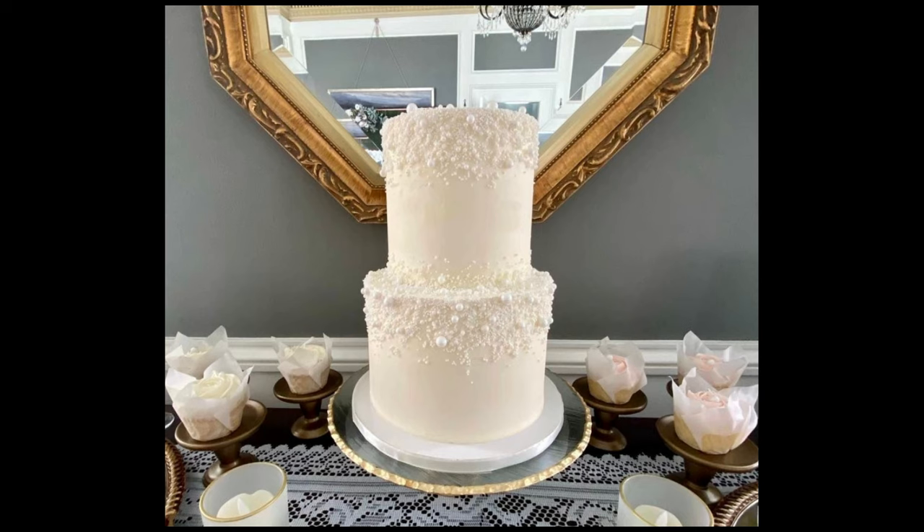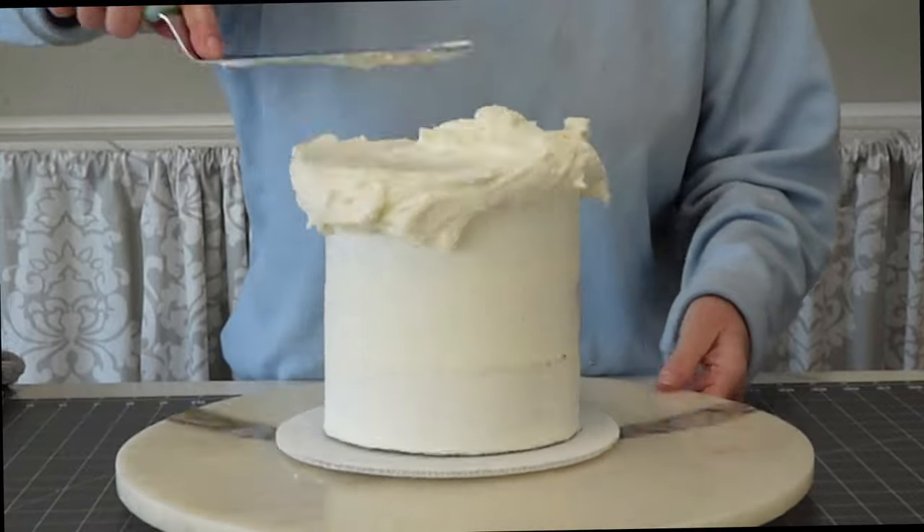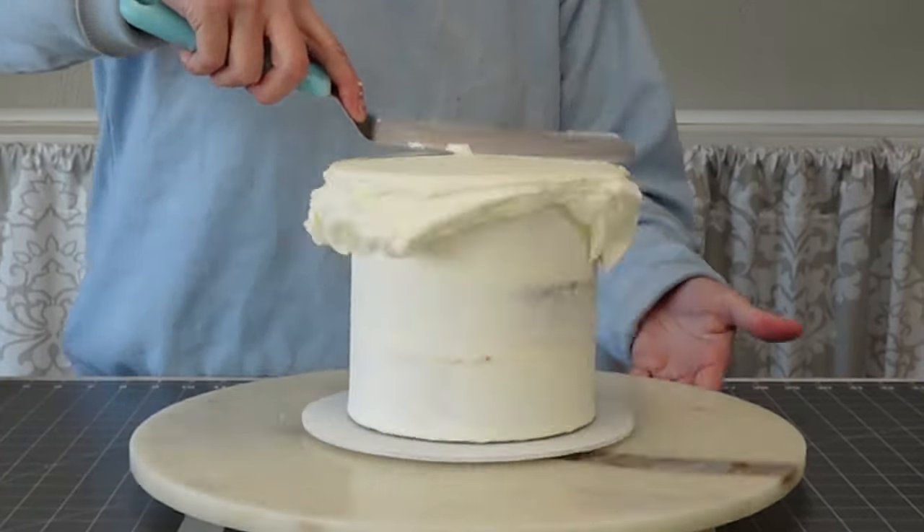Hello everybody and welcome back to Sophisticakes by Mary. For this tutorial I'm going to show you how I made this beautiful two-tiered cascading pearl cake for a wedding. This is a pretty easy technique — I would say a level two or intermediate level design. So if you have a little experience, I think this would be one that you could tackle.